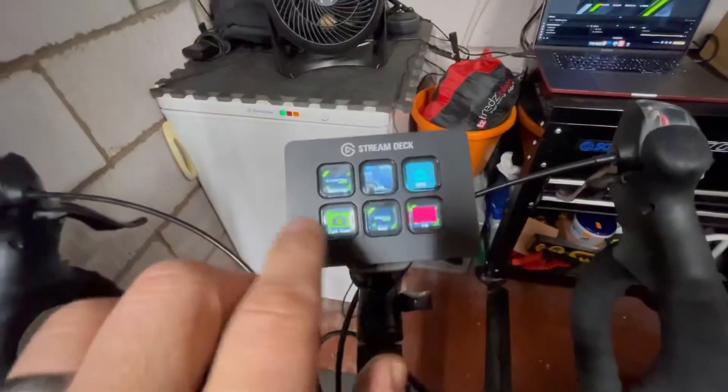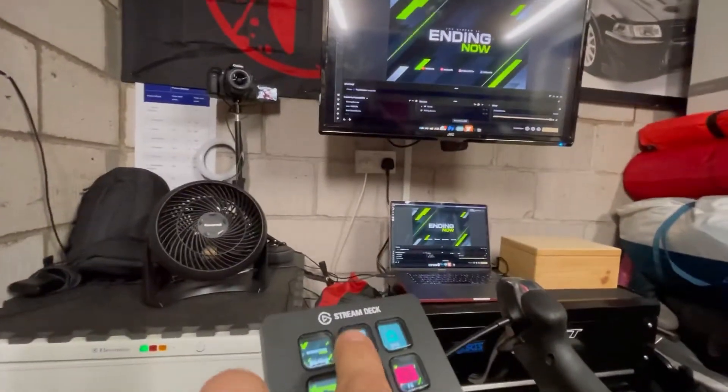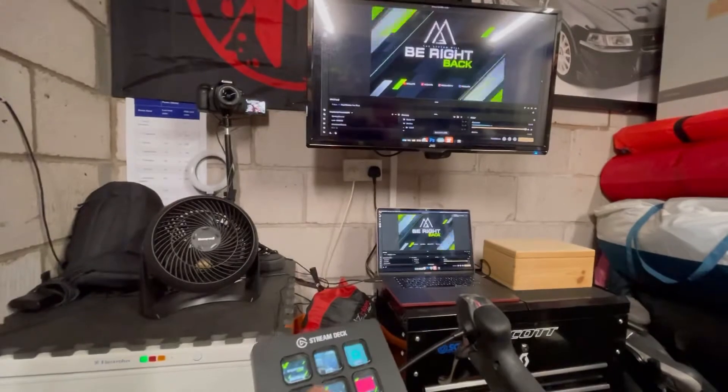One of the coolest things I've got here is the Stream Deck setup, which I've configured custom myself. All these buttons have been set up via the software and control the different screens while streaming. So I can go to the live view — and now you can see the camera there — or switch to be-right-back or full camera mode.